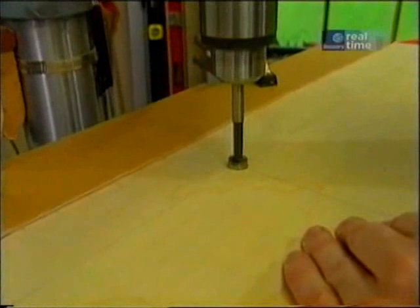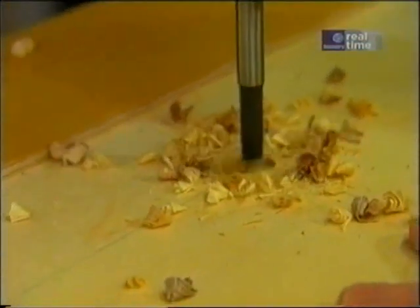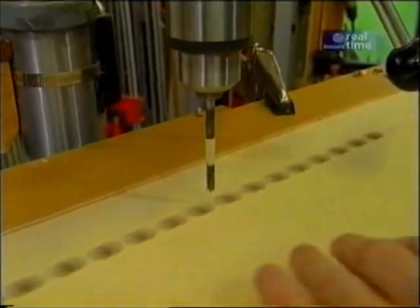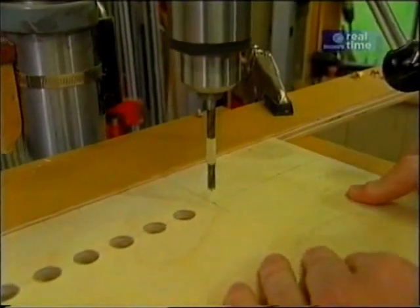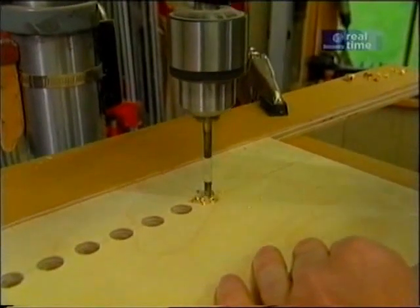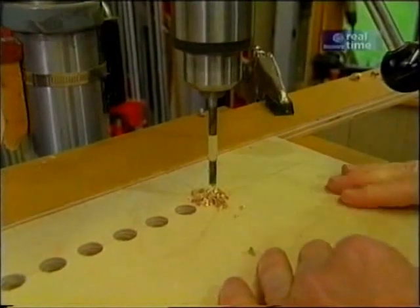The Forstner bit is a good choice here because it won't tear out the plywood on the back side, particularly with the backer board. Here I've switched to a quarter-inch bit and I'm drilling one hole at each end of the jig. What that's for is to register the jig if I need a series of holes greater than the ones that the jig can do. I'll show you how that works in a little while.